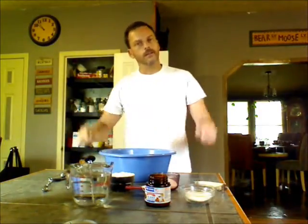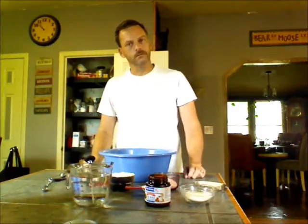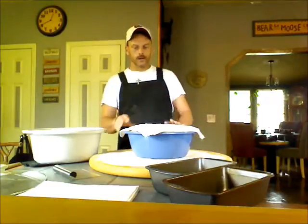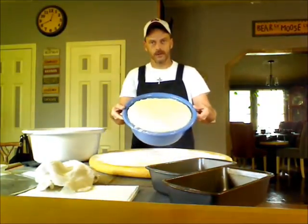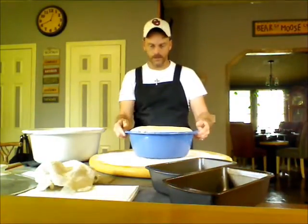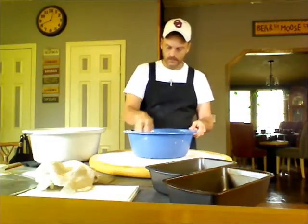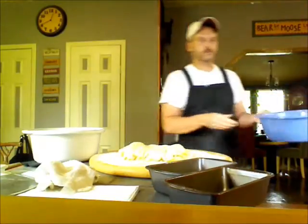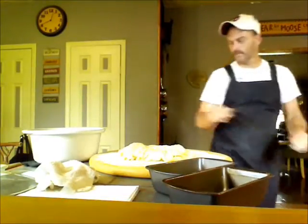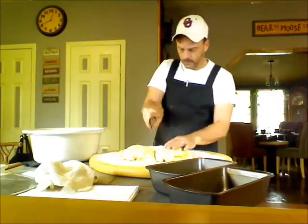So let's go ahead and get this all incorporated and then we'll get to the dough. Now that our bread has risen — which it has risen very nicely, look at that, just filled the whole bowl up — what you're going to do is punch it down, take it away from the sides, put it on our cutting board, and we are going to half this dough.